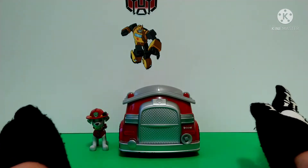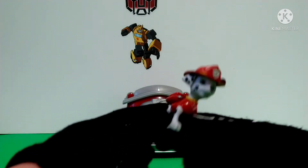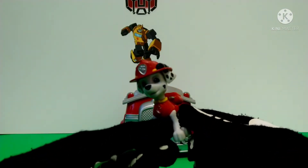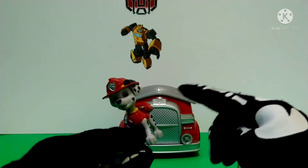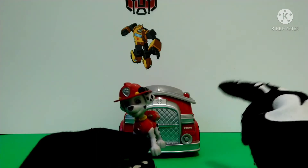So anyways, why don't we get on to the review. Here we have Marshall. This isn't the figure that the on-the-roll Marshall Fire Truck comes with.